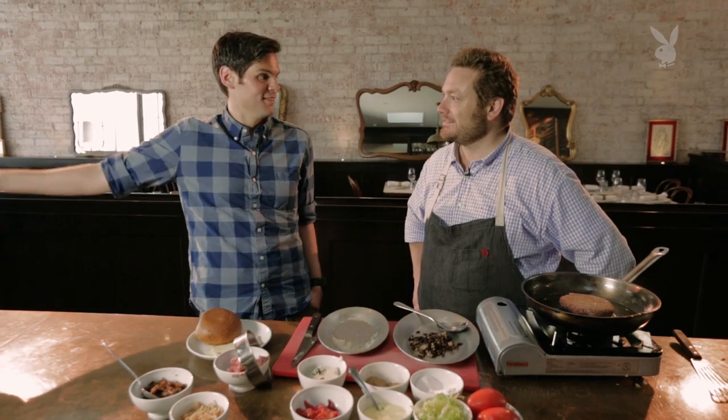So it's a burger stuffed with truffle butter topped with foie gras. Exactly. Did you have people protesting out front? For a day. Then they came in and tried the burger and they re-examined their politics. I certainly hope so.